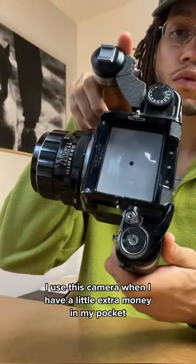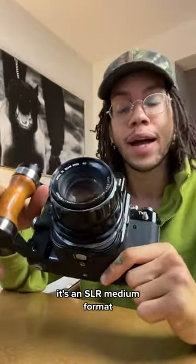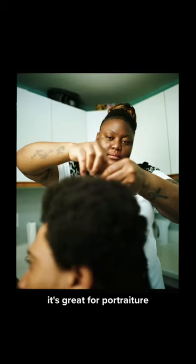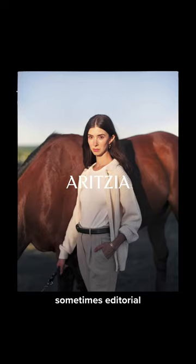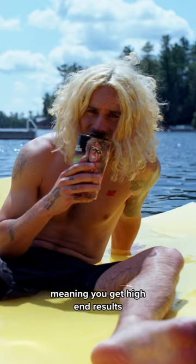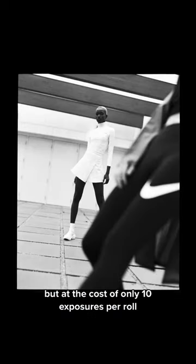I use this camera when I have a little extra money in my pocket. It's an SLR medium format, super heavy — you will get carpal tunnel. It's great for portraiture, sometimes e-commerce, sometimes editorial. It takes 120 film, shooting a frame size of six by seven centimeters, meaning you get high-end results.